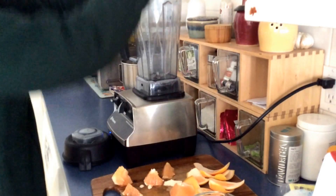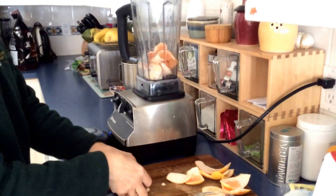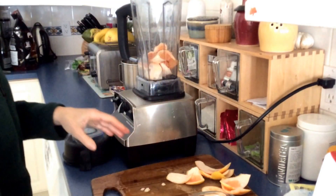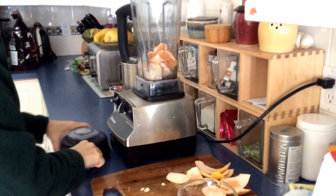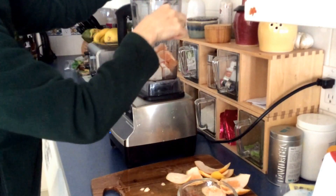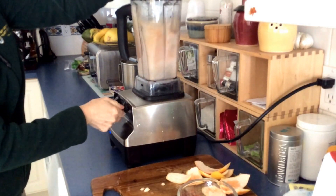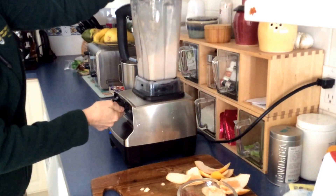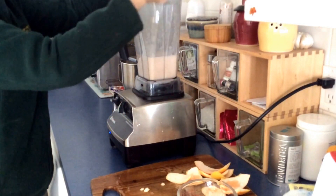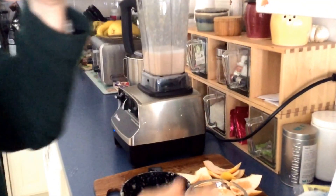Then I'm going to dump it all into my Vitamix blender, which I love, and add about a quarter cup of water. Then we're just going to turn it on and let it go for a little bit — that's all it takes.